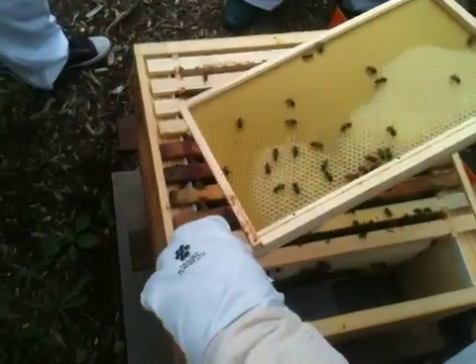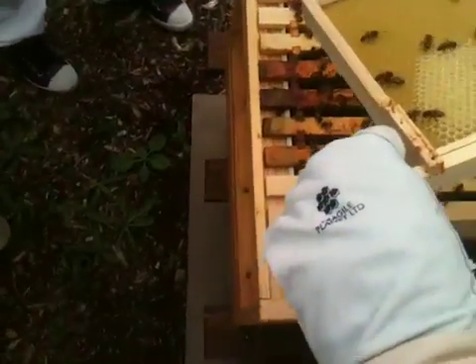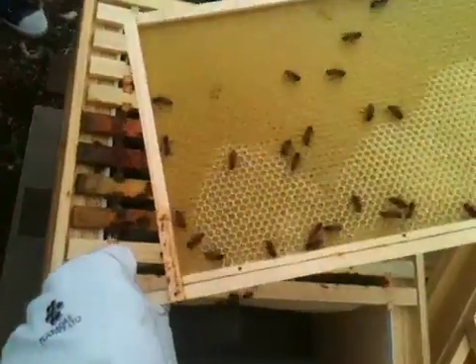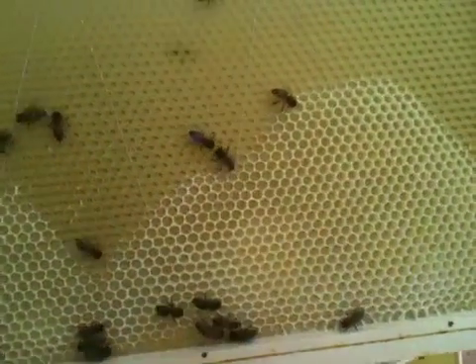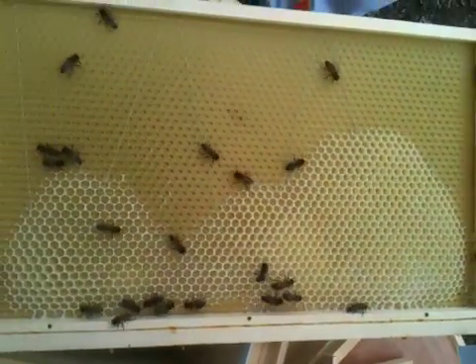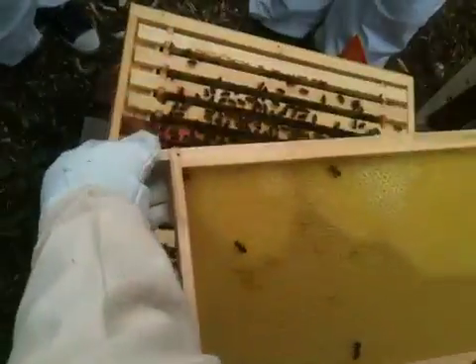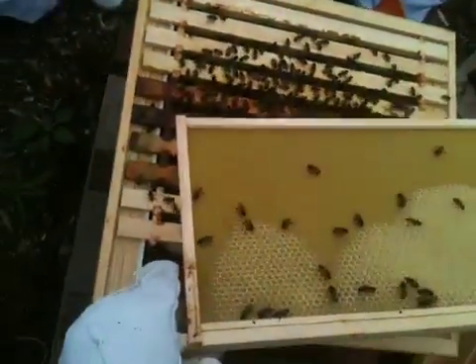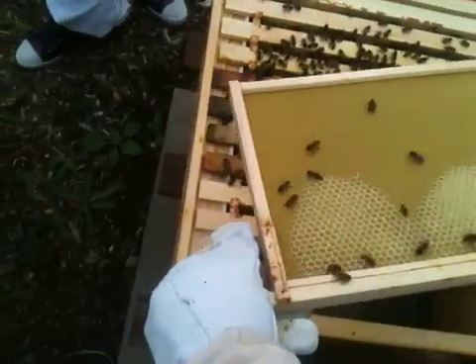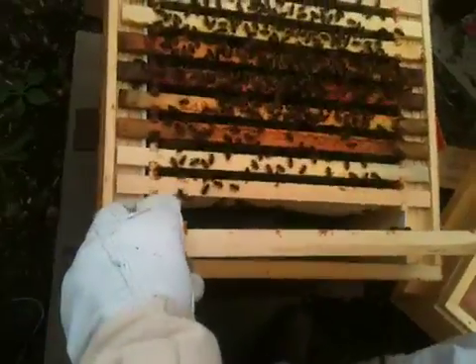You can see how they've started to draw this out already — that's a really good one, you can really see it. What a beautiful pattern that's created already. You've got to realise this nuc's only been in this box about a month. What I would do, as it opens up and draws this frame out, is turn it around the other way. But just for the moment it's doing okay.